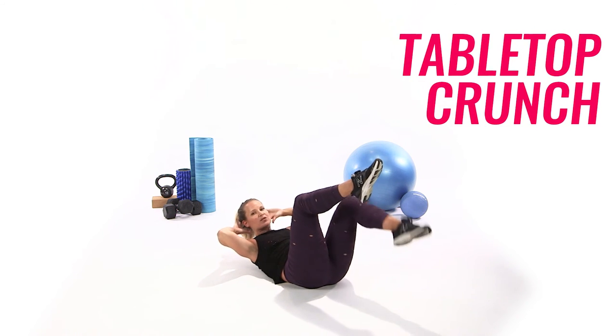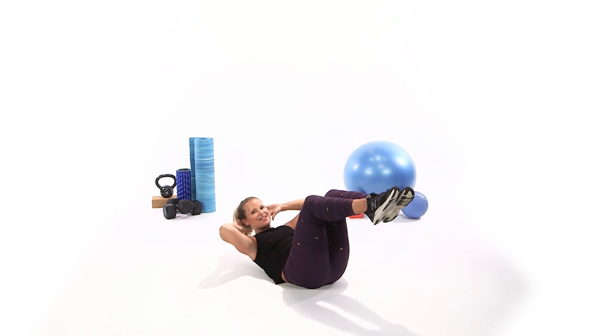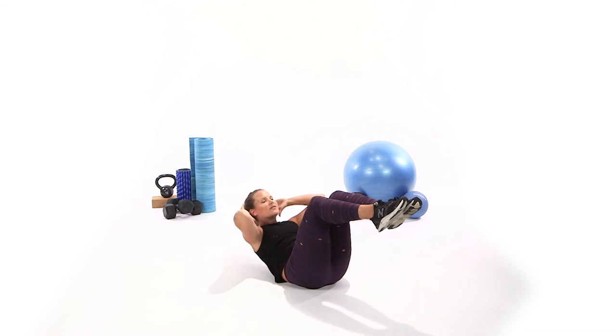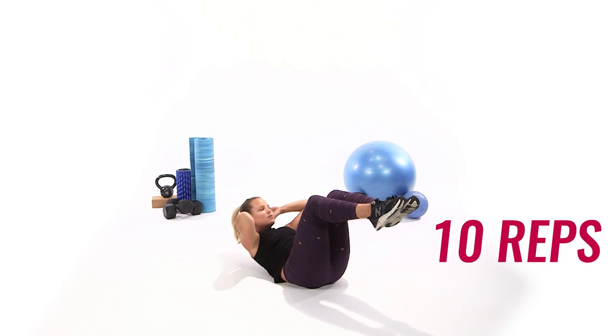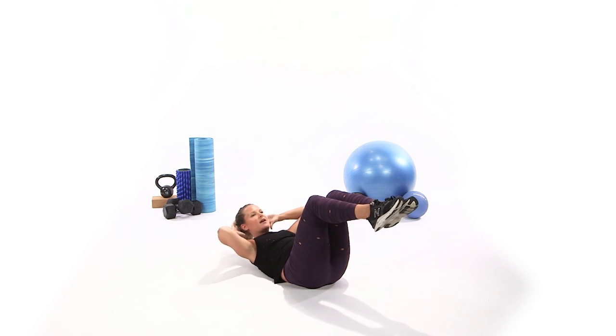From here, lift your knees up into tabletop. Crunch it up — go 10, 9, starting to feel that burn coming in. 8, 7, 6 — pull the navel to the spine. 5, 4, 3, 2, and 1.